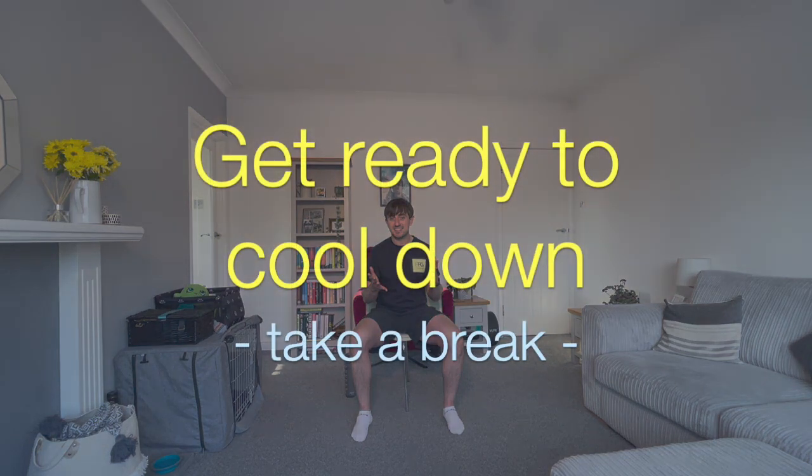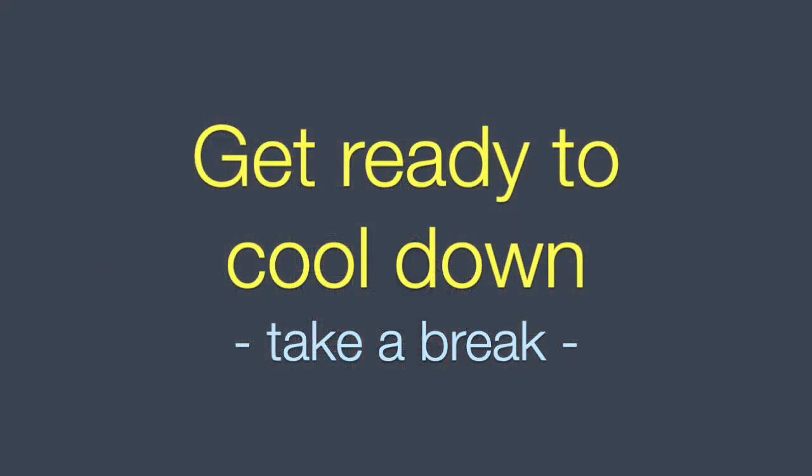Have a breather. Make sure you have a sip of water because we are going to go and have a nice stretch to cool down. You've done a great job. Let's have a nice stretch. Right, time for a nice stretch — I think we deserve it.